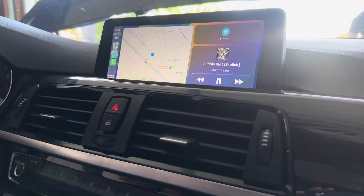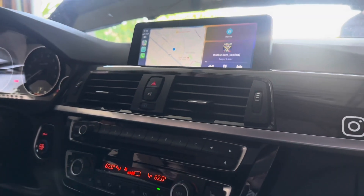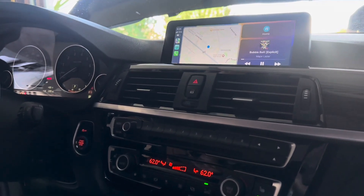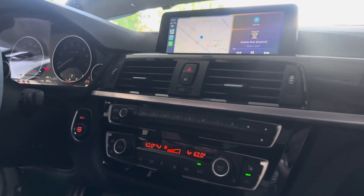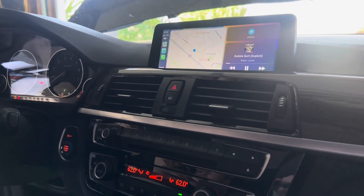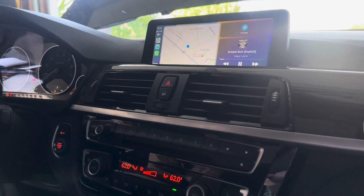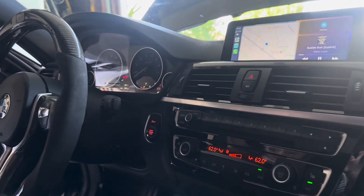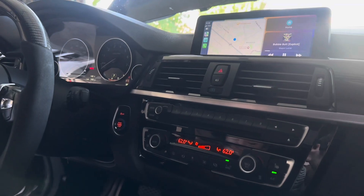So that's the install for this Android MMI box. This one works for the F30 335i, 2015 with the NBT iDrive. You now have all your usual apps including navigation and music. Thank you so much for watching — if you have any questions, please leave a comment and we'll be happy to help. Have a good afternoon.